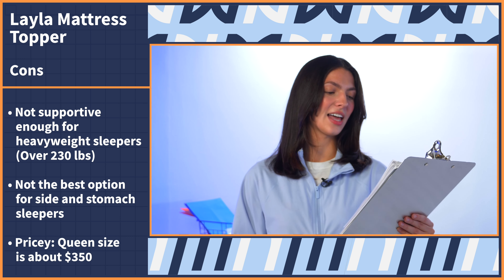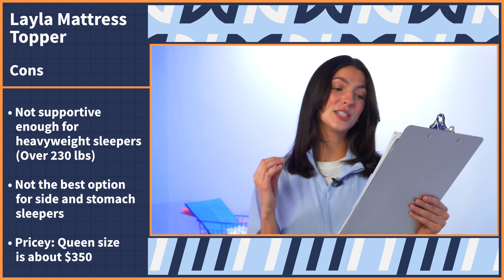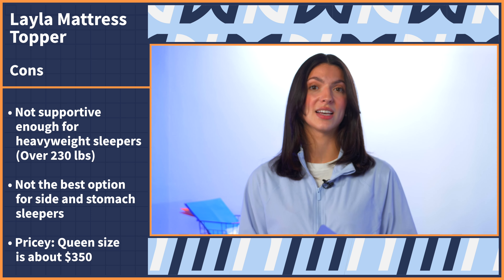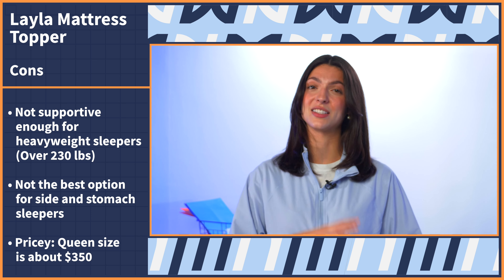Moving on to the last con: this topper is pretty pricey — it's not the most budget-friendly option. Currently, you can get a queen size for around $350, so that's not in everyone's budget. But if you want to check the most up-to-date pricing, check the link in our description below for the best price you'll be able to find on the market.